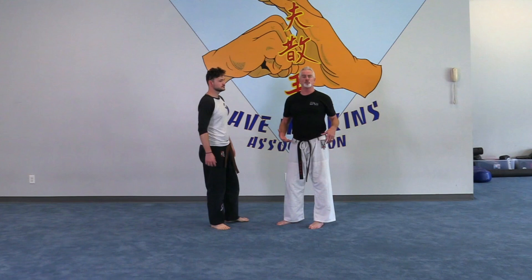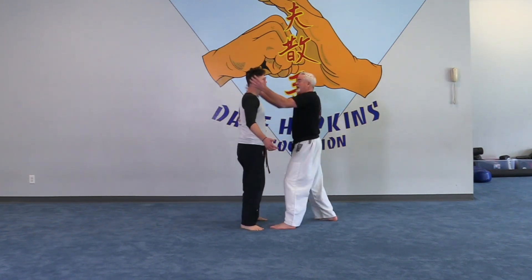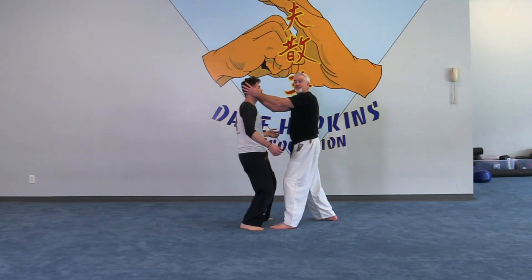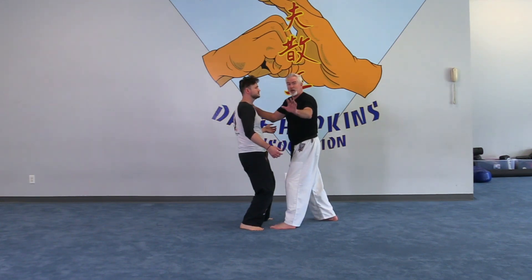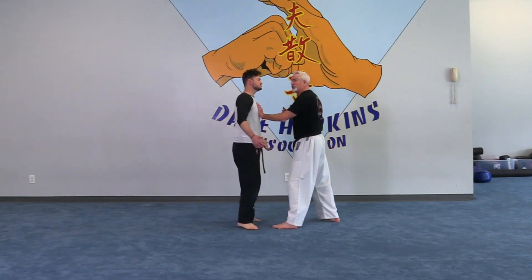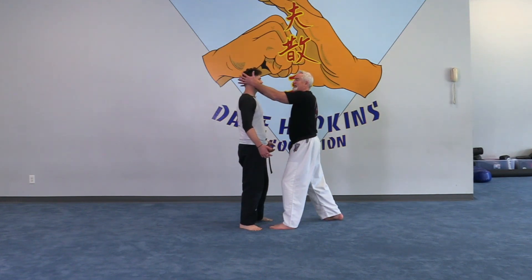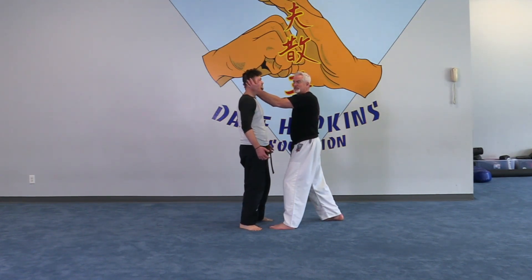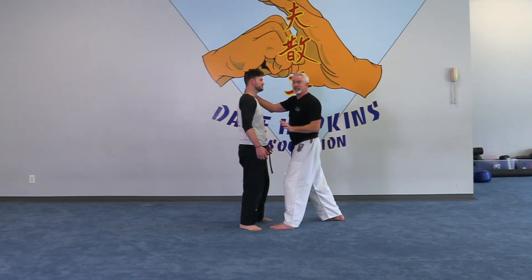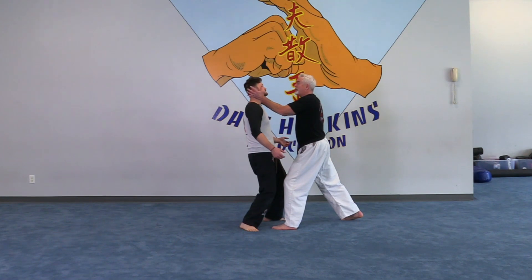As a guy crowds you, I'm going to double palm into the ears. That's very dangerous even in training, so a great way to practice is to target the shoulders - don't hit the front, hit behind. That's exactly where you're going to go to the ears: double palm the ears, break those eardrums, and you're going to stun the heck out of this guy.